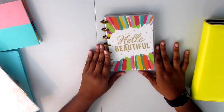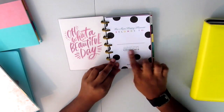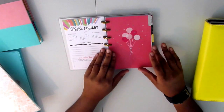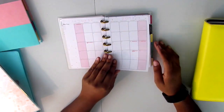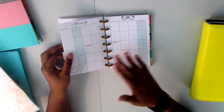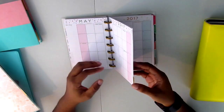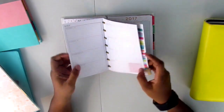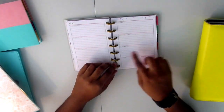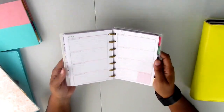My next planner is my Hello Beautiful mini planner. I got this one because I just thought it was so cute. I already had a mini but I saw this and I was like, 'Oh my gosh, I have to get it.' I know a lot of you have seen this one so I'm really excited to use it. This one is going to be kind of like a personal journal for me — because it has that horizontal layout, it'll be easy for me to just write down something about my day, kind of like a reflection log.